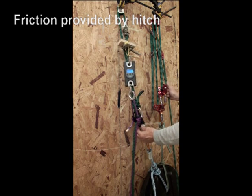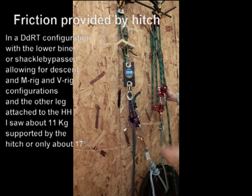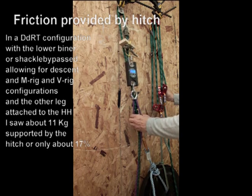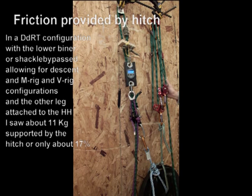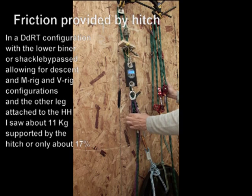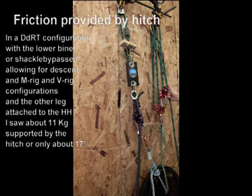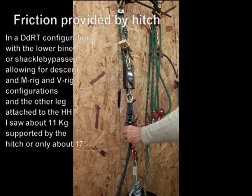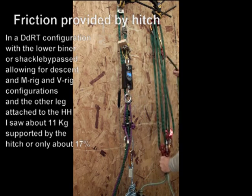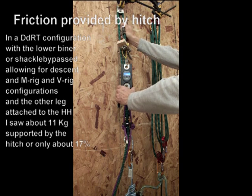Now it's set up in a conventional DDRT system with the exception that one half of the system is attached to one leg, applied directly to the hitchhiker, providing configurations for the V-Rig and the M-Rig. In this case, because the load is being applied to the hitchhiker, the lower carabiner or shackle needs to be bypassed. When it is bypassed, it functions just as a DDRT system would, with the additional friction of the dog bone — leaving only about 11 kilograms for the hitchhiker itself, making it very smooth.